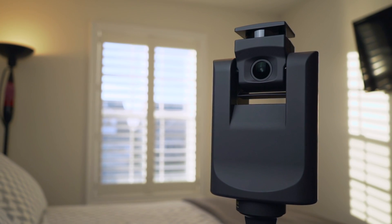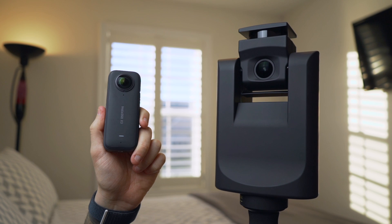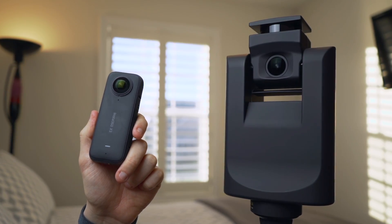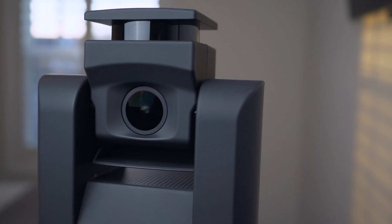Today we'll be comparing Giraffe 360's virtual tours with its dedicated 360 LiDAR camera to the Insta360 X3. It doesn't actually do virtual tour scans on its own, so I'll be linking it to the Matterport app. This is probably one of the most budget-friendly ways of doing virtual tours, which makes it pretty popular in the real estate industry. But how does it stack up against this beast? Let's get into it.